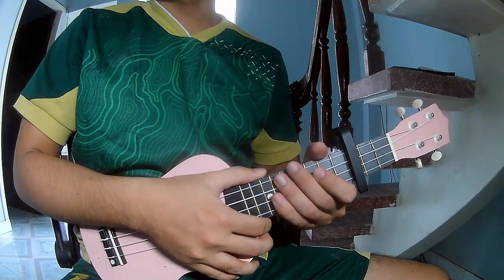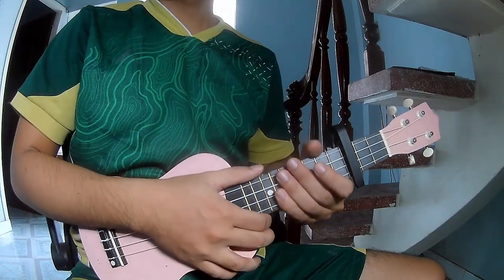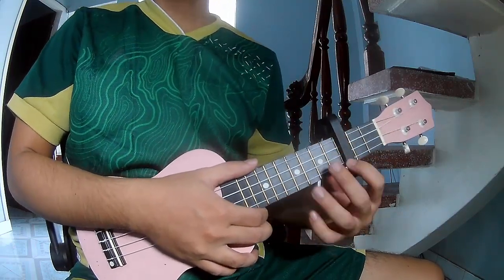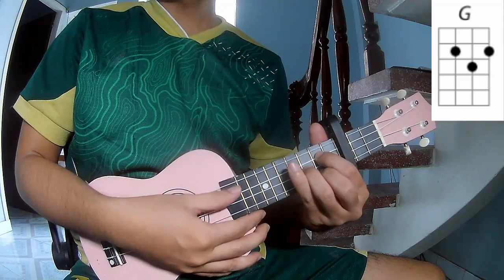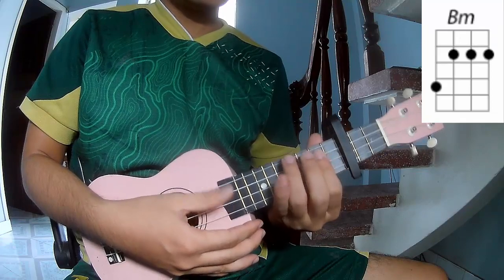Hi everyone! Today we'll see how to play the Cube Lily, English by Asheron. First is the capo in the top fret. The chords in the song are G, D, A, B.